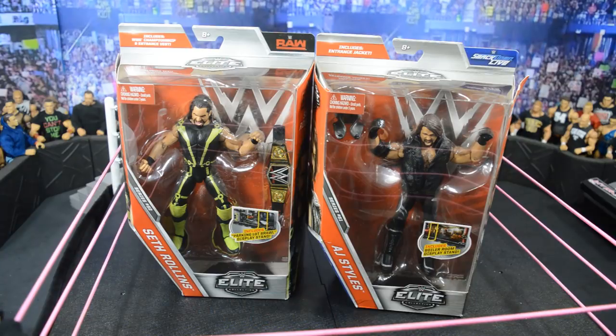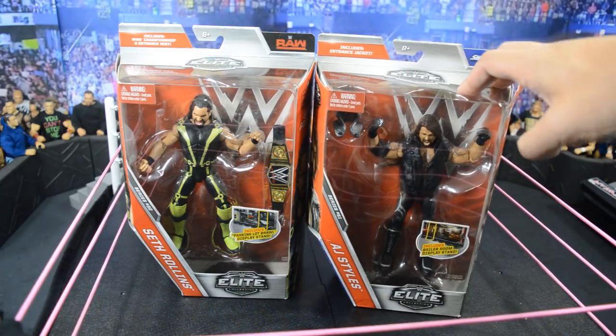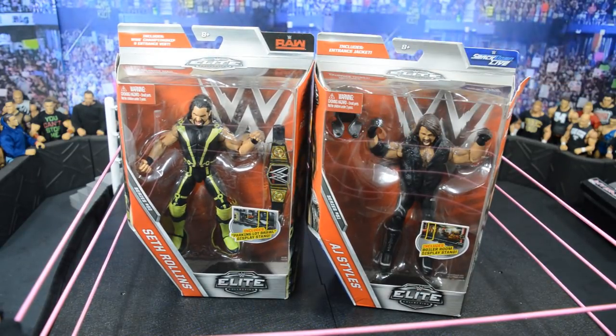Stupid Toys R Us is taking forever with my Network Spotlight, so I'm glad to pick up another Elite 51 AJ Styles — this makes my third one, but the rest have all been traded so I'll finally keep this one. I already had an Elite 52 Seth but Seth is always good for parts and other Seth attire. Very excited for that — we get another WWE Championship, so very excited.